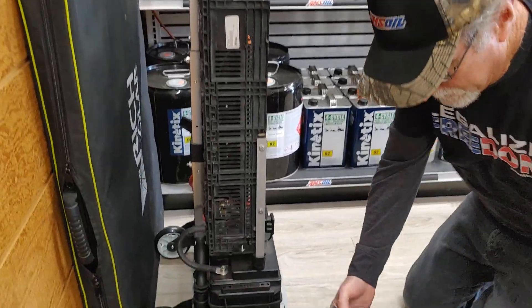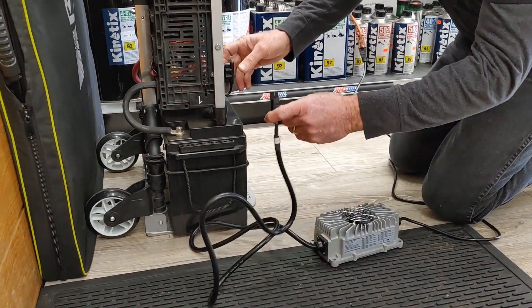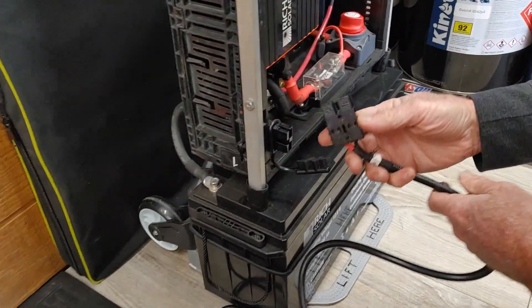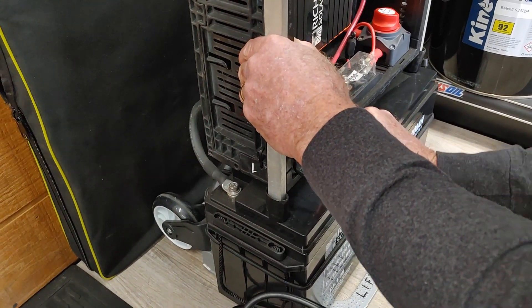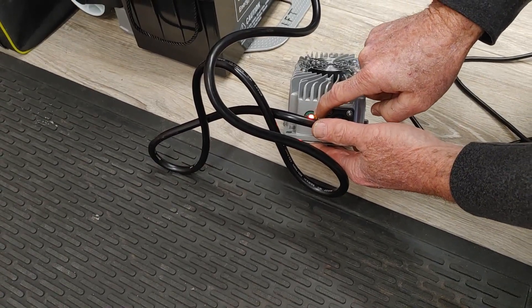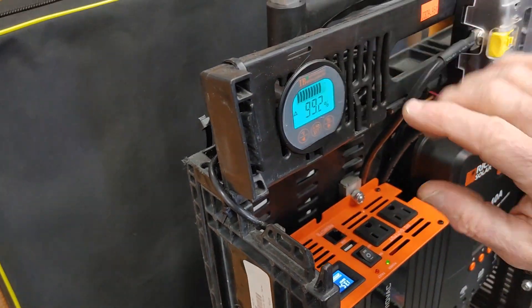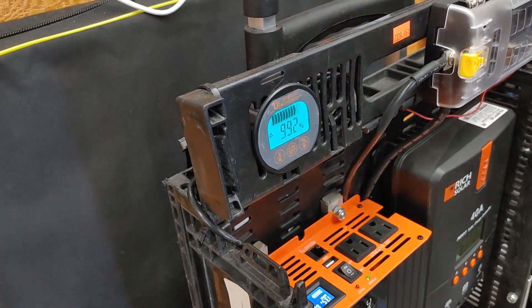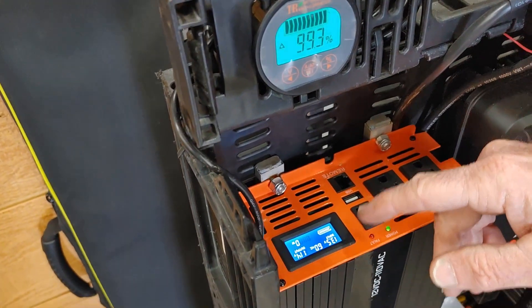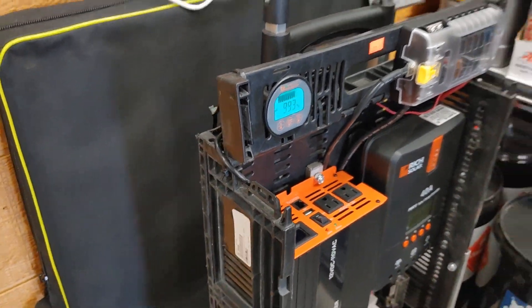I have an Anderson plug here wired to this particular charger. I'm going to go ahead and plug this in — you can hear the fan kicked on. It does have a light readout; when it's charged, it will read green. You can see it's at 99.2% and it kind of pulses when it's charging, showing the battery is taking a charge. We'll let that charge up a bit, then I'm going to take it home and do an outdoor test with the solar panels. I'll go into more detail about this.